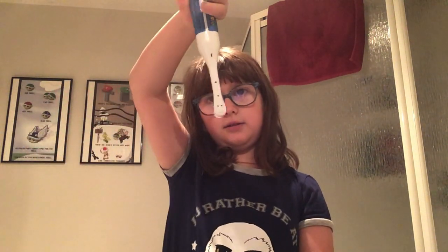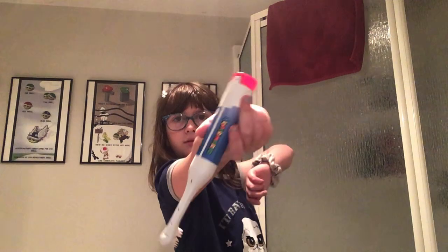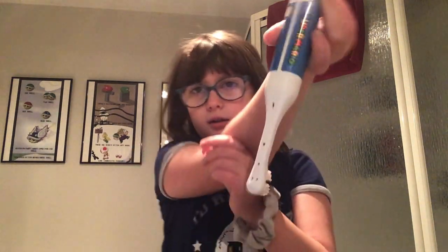Or sometimes if you want to cut it, like when you do this, or put it like this, and then you're supposed to do this and put it like this, and then also cut it from that.